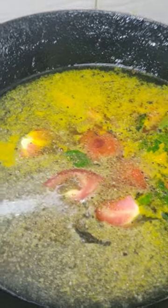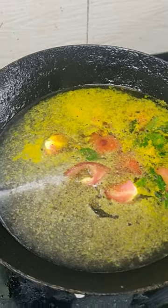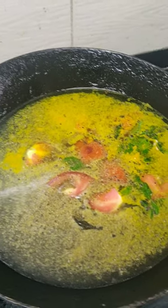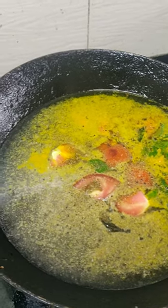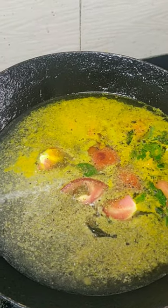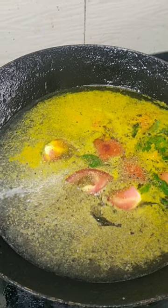I am making lemon rasam — not with tamarind water. If you are making with tamarind water, then instead of this full amount of water, use half tamarind water and half plain water. You can also directly add dal water into this if you want to make dal rasam.